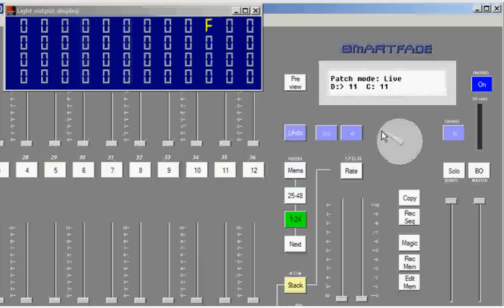If I wanted to assign dimmer 13 to a different channel, I would select dimmer 13, hit enter, and now change the channel — for instance, to channel one. Now I've assigned dimmer 13 to channel one. When I bring up channel one, it'll be bringing up both dimmer one and dimmer 13.